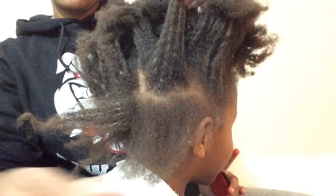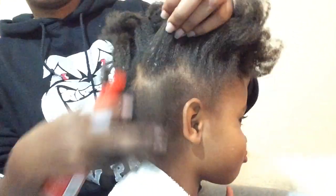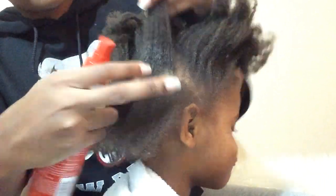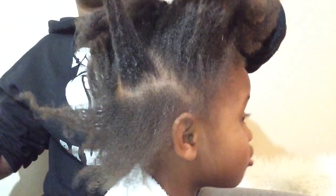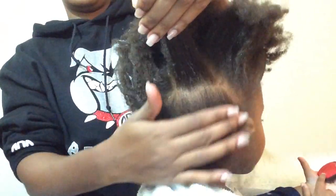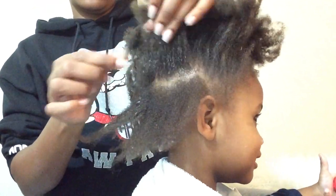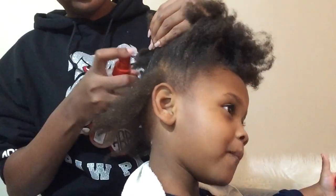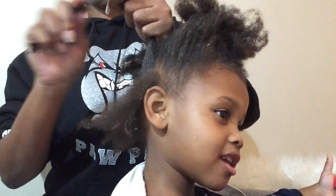I just wanted to come back and redo another section for you guys, just so you can see again how I got the buildup out of her hair. Buildup is really at the root of the hair — under braids and oils and things like that you put in your hair. It just gets stuck to the hair. It's just as simple as using something to soften it up and comb it out.